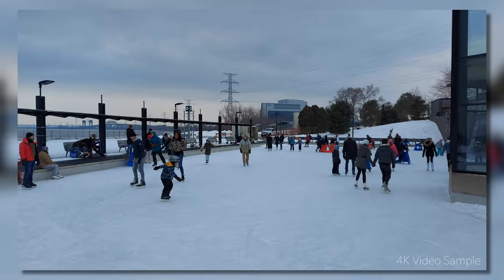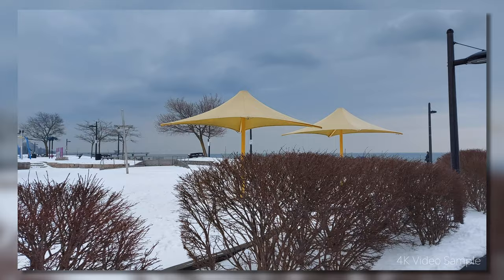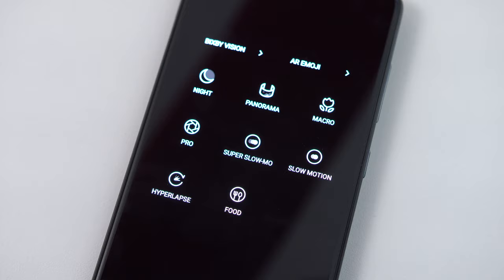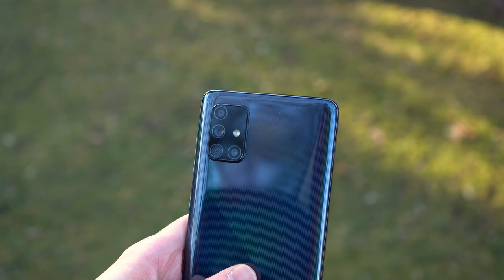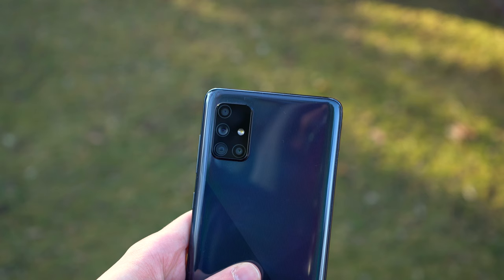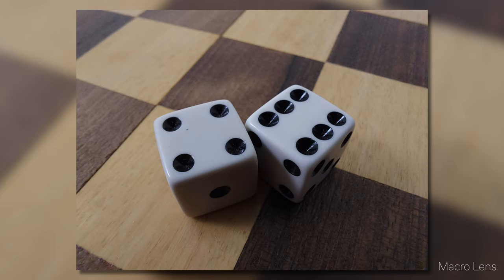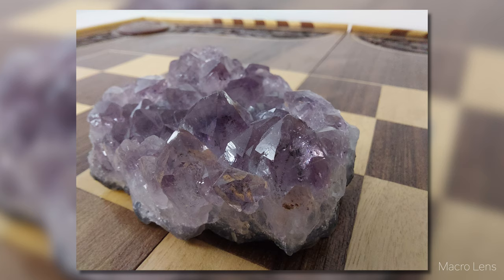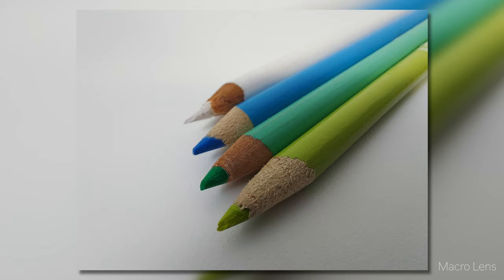Videos taken on the A71 are usable — there's no optical stabilization, but software does a good enough job for some use cases. 4K recording is available at 30 frames per second, and super slow motion is also an option with high frame rate. The other lenses cover macro, ultrawide, and depth scanning for portrait blur. None of these three other lenses produce eye-catching images — the macro lens is far beneath my expectations, as is the ultrawide camera. I appreciate that they're here, but the cost savings on the rear camera are clear.